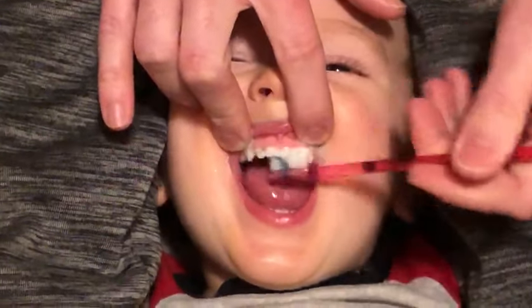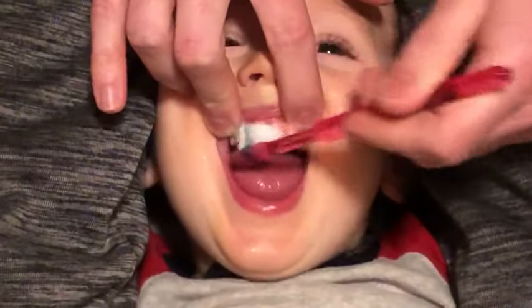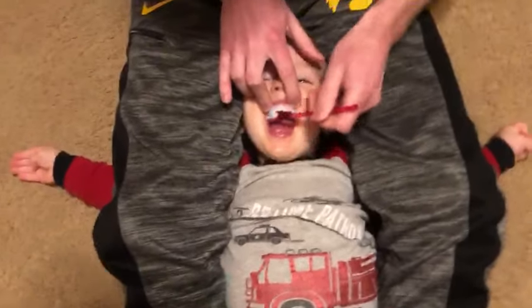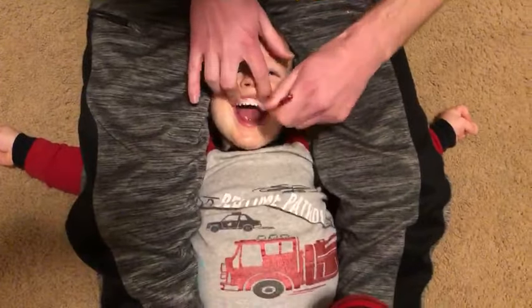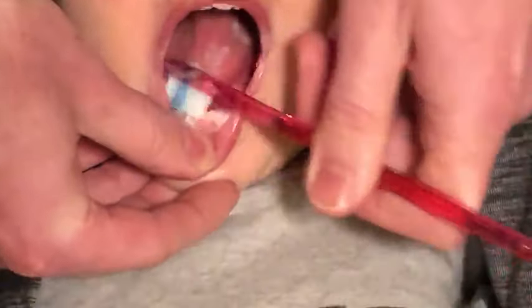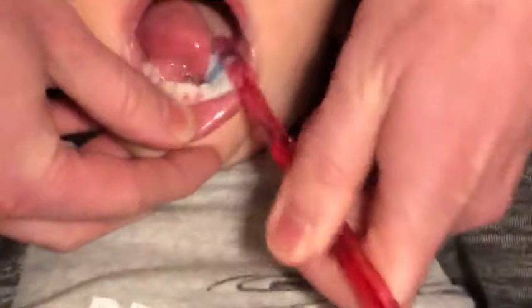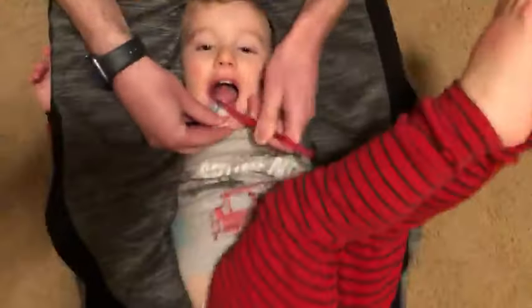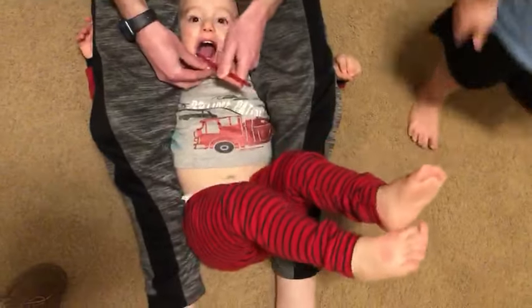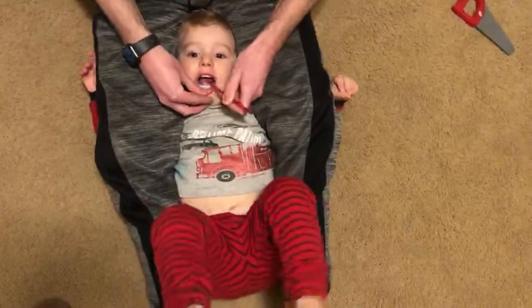Teddy is cooperative sometimes and sometimes not, and that's pretty typical for two-and-a-half-year-olds. This way works great — it allows you to get in there to see everything. You can take your time, push the lip down out of the way, get along the gum line, and when they're doing their little leg kicks you can still get in there because you have total control over their head and their arms.